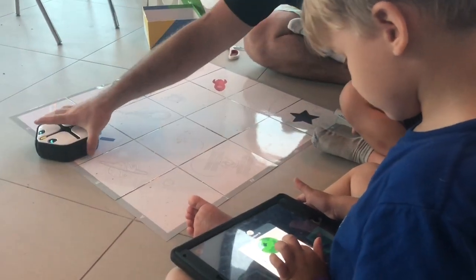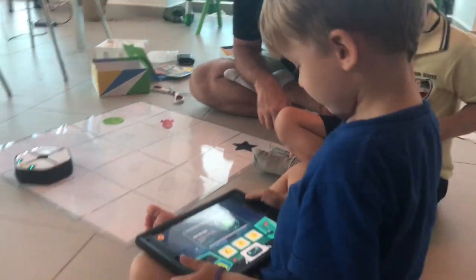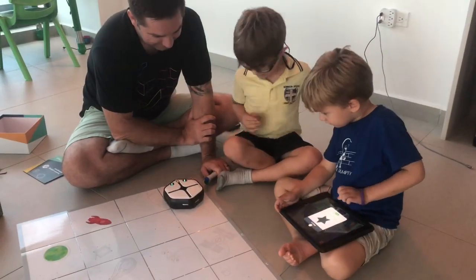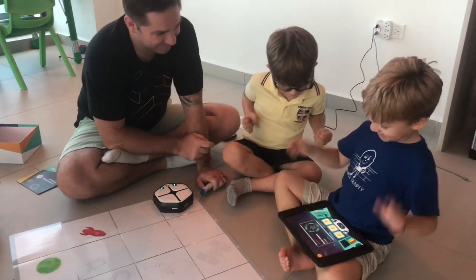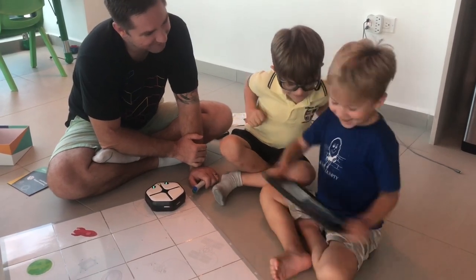We'll reset him to make him know where he is again. He's supposed to move one grid every time you push the forward button. Oh, you found the star! I'm the best at this. I love this.